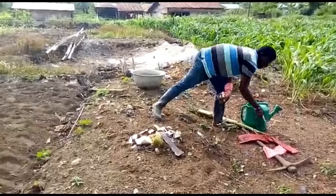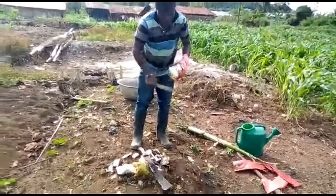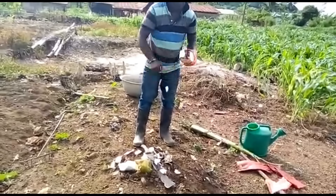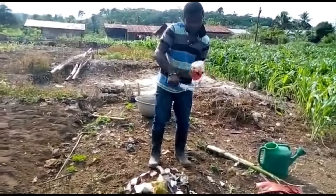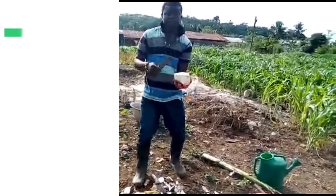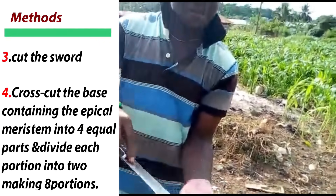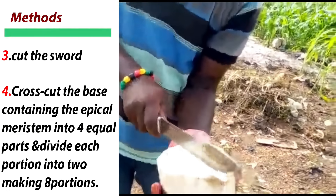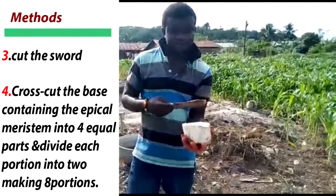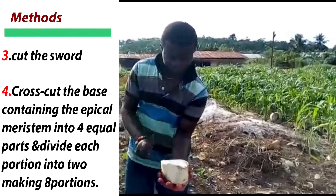Now let me remove the outer layer — cut that right now. Now we are going to cross-cut. This is the apical meristem step. We are going to cross-cut them and then remove the apical meristem. You remove the eye, and then we start the process. Now watch it.